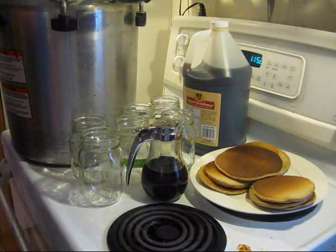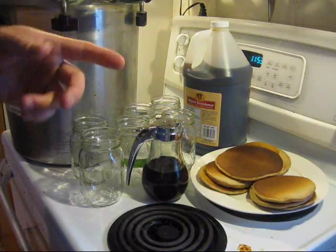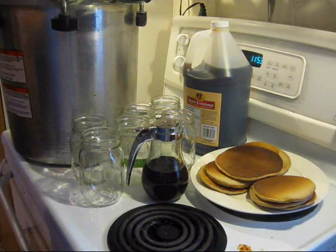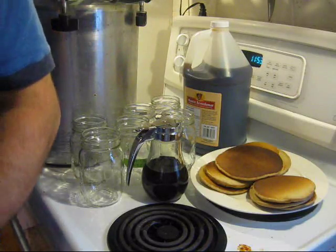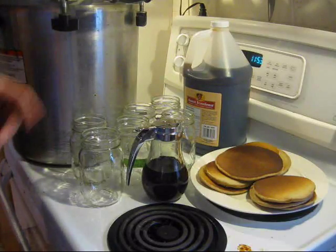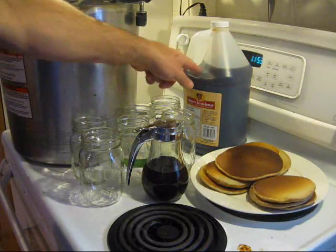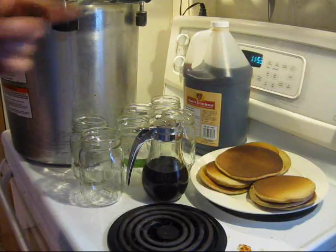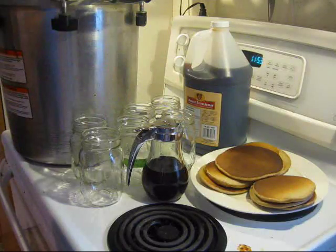We made pancakes this morning and last time we ran out of syrup. We get good maple syrup stashed for me and my wife, and the boys get the cattle grade — Aunt Jemima or whatever. So I was out buying syrup at the supermarket and noticed this giant jug of Aunt Jemima, and did a price comparison — it's about half the price of the regular containers.